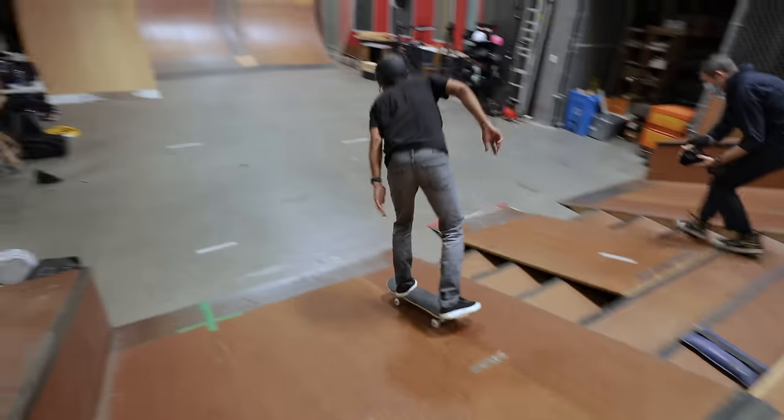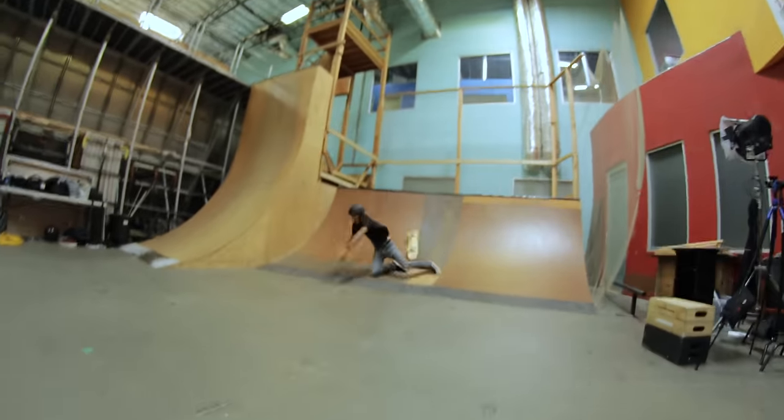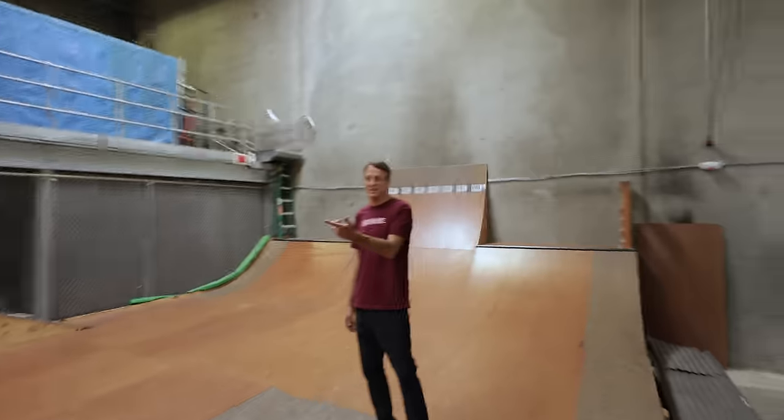All right, you're on your way. Lean forward. What do I do? That was a pretty good knee slide, actually.